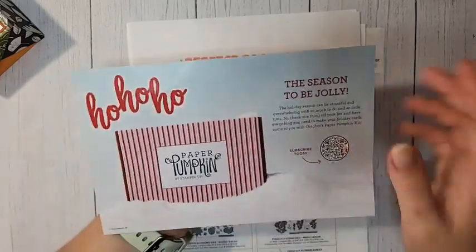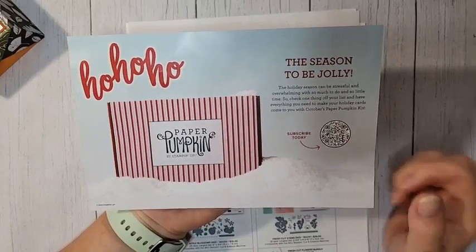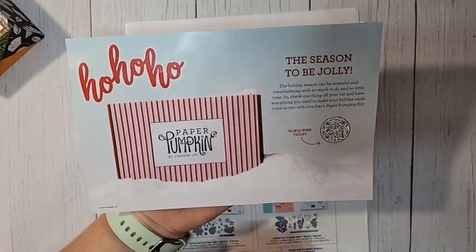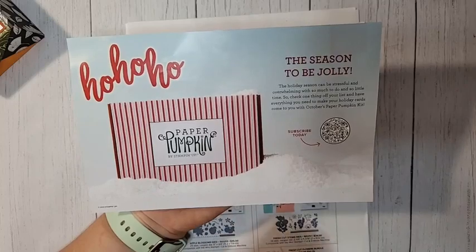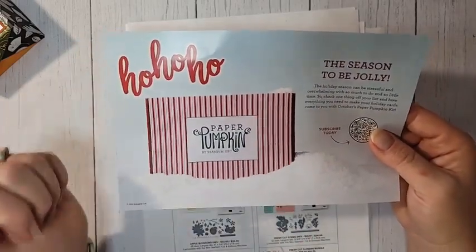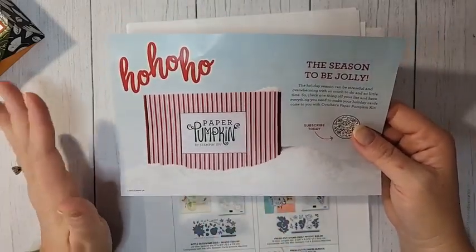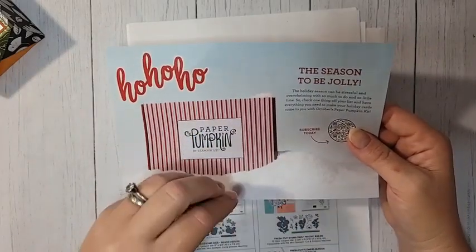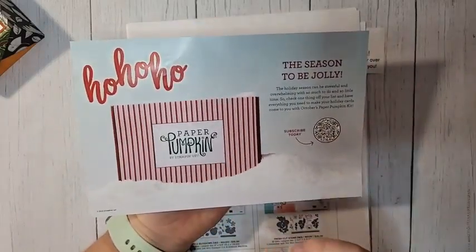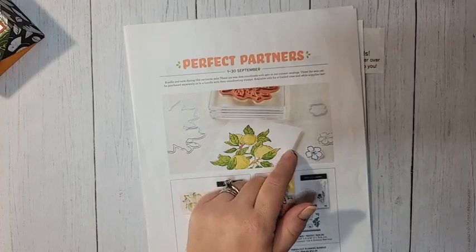Next month's paper pumpkin — October's — is going to be Christmas themed, and November's kit is also going to be Christmas with a themed box. If you don't want to miss out on October or November's Christmas paper pumpkins, you need to subscribe. The refills are not always available, especially for holiday kits. Subscribe by October 10th if you want October's paper pumpkin.